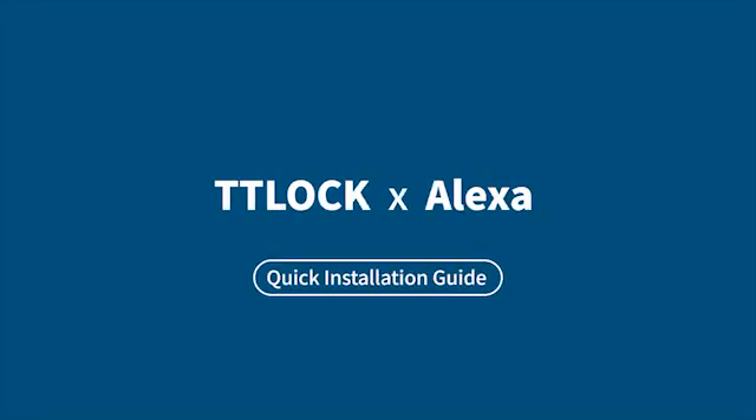Hello, welcome to the introduction of Alexis Gale's TTLock. Before starting the following operations, please ensure that you have successfully registered your Amazon account and TTLock account.